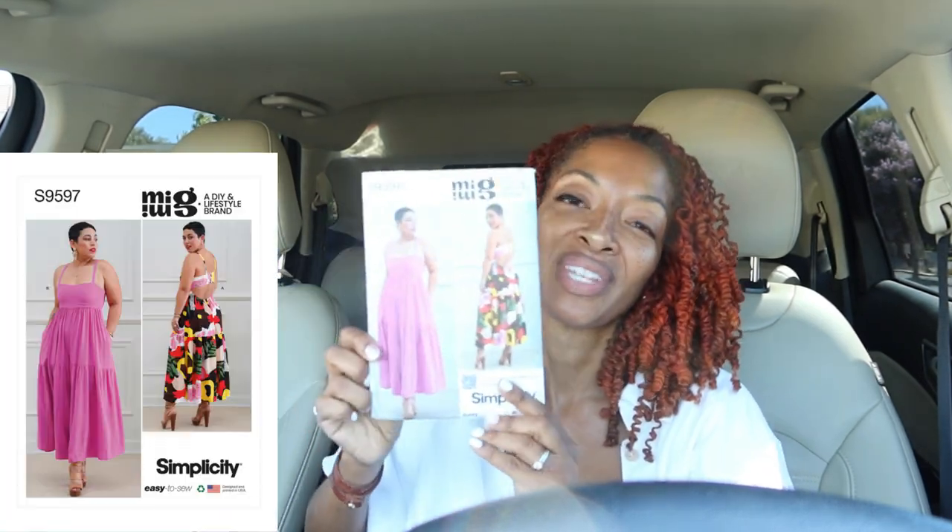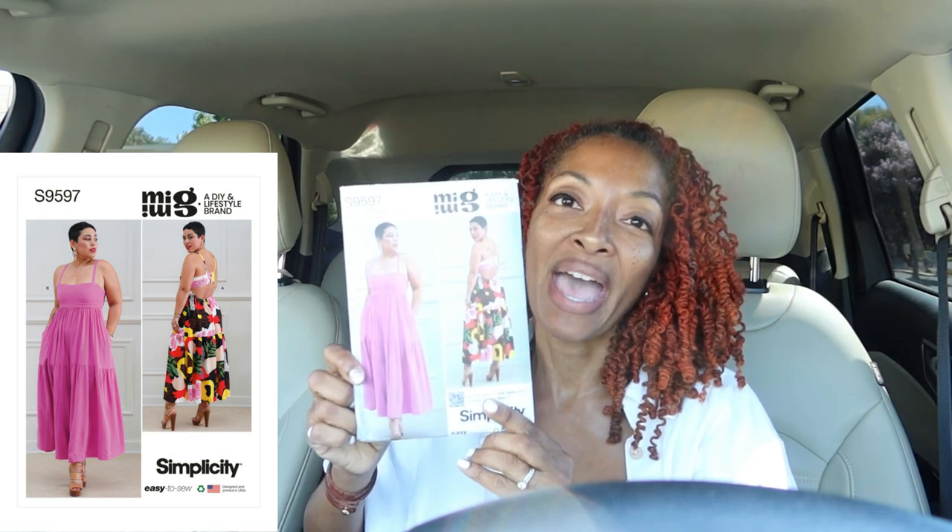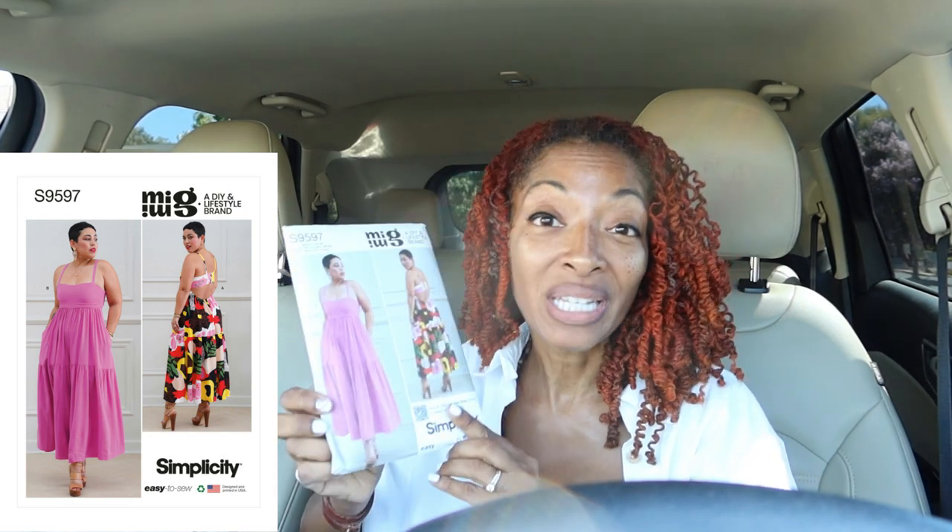Next is Simplicity 9597. I like the low back on this, but what really sold me is that View B is a jumpsuit. I love jumpsuits and I thought this was a dress the whole time. There is a dress in here but one of the views is a jumpsuit, so I thought that was cute.